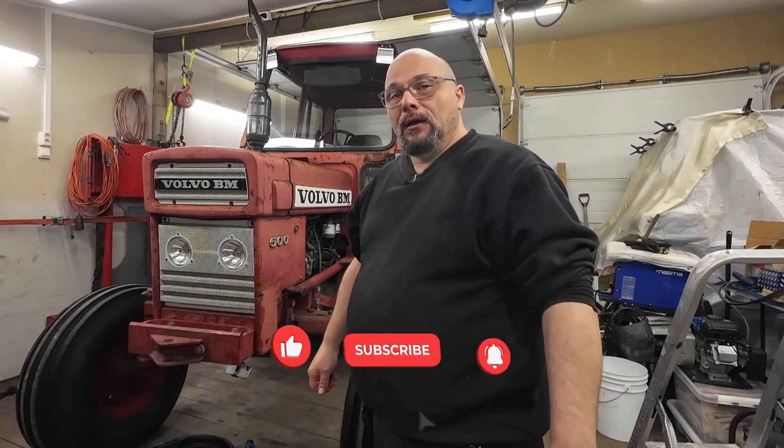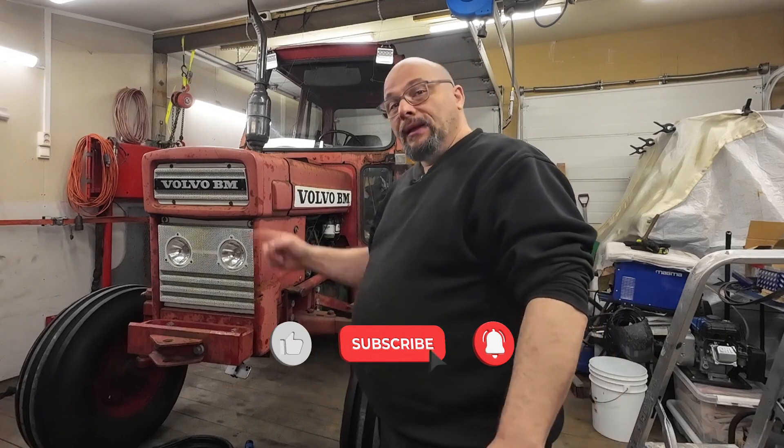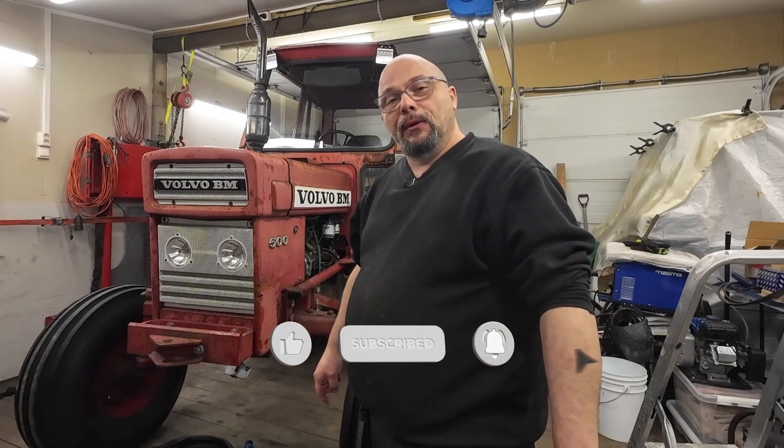There's plenty more to do on this tractor, so stay tuned and subscribe to the channel if you like. Push that like button, ring that bell so you get notified when I upload a new video, and thanks for supporting the channel. Take care, Happy Easter, and thanks for watching.